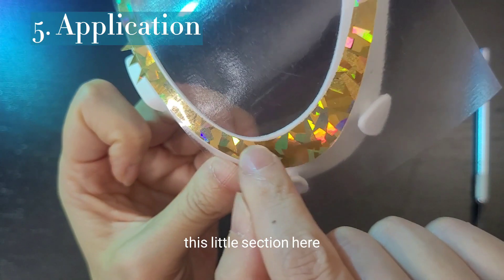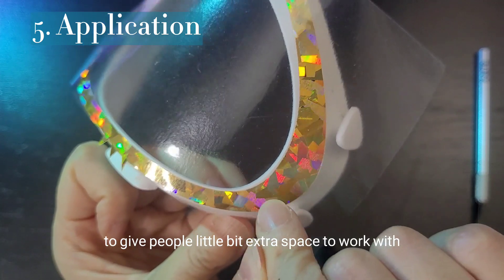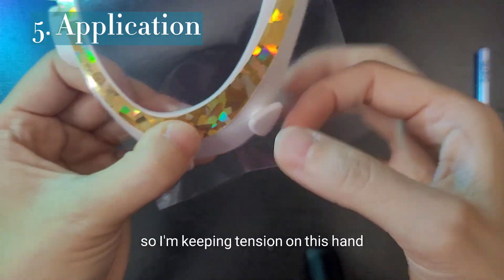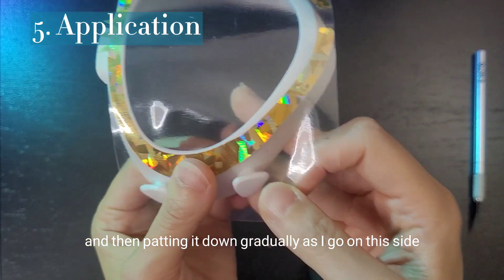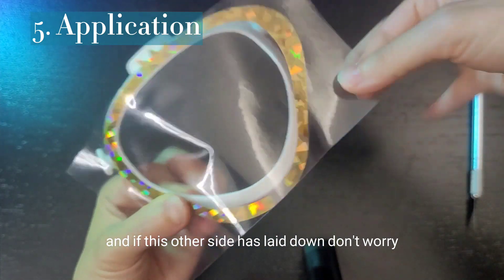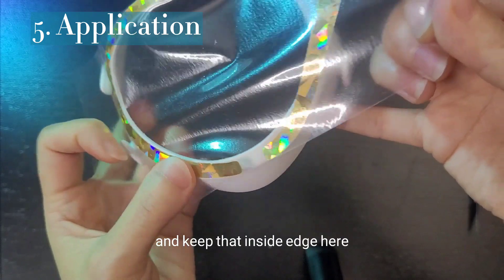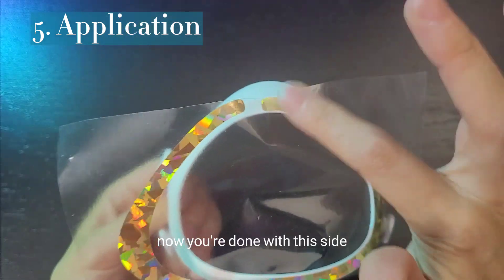This little section here where there's an acute part of the curve — I cut a little extra to give people a little bit extra space to work with. There may be a little bit extra, like by half a millimeter on one side or the other. I'm keeping tension on this hand and then patting it down gradually as I go on this side. Going around, swinging around to the top. If the other side has laid down, don't worry — rip it right back off. Keep tension on your opposite hand to pull this taut, keep that inside edge consistent, and then lay it down. Now you're done with this side.